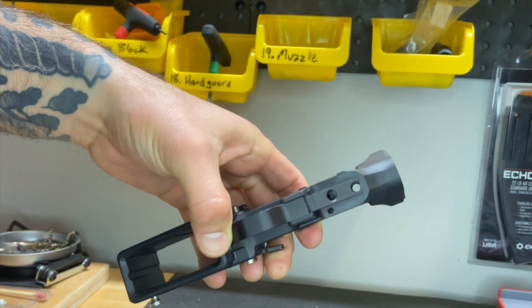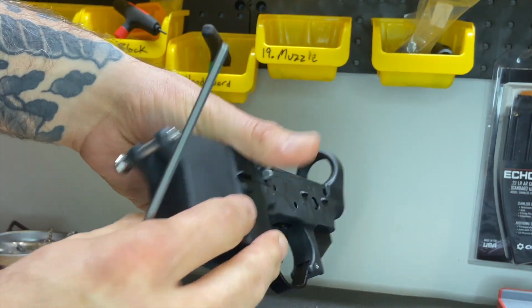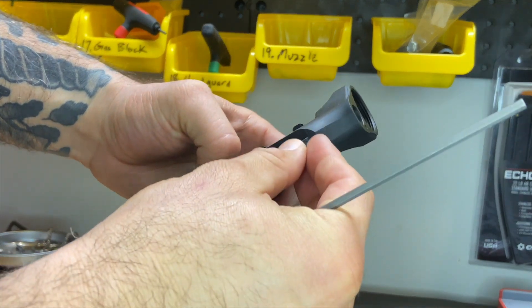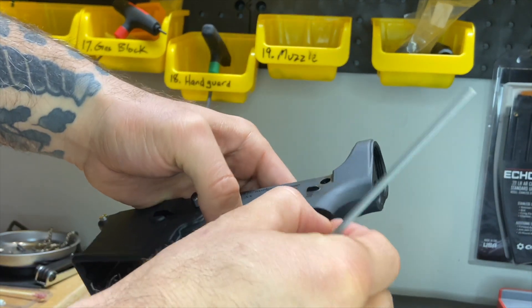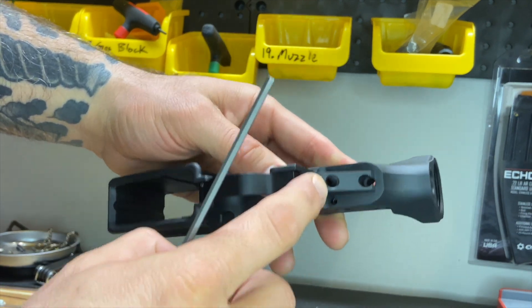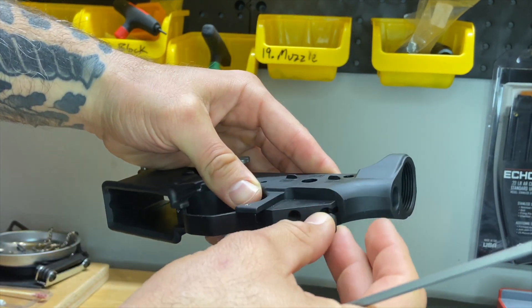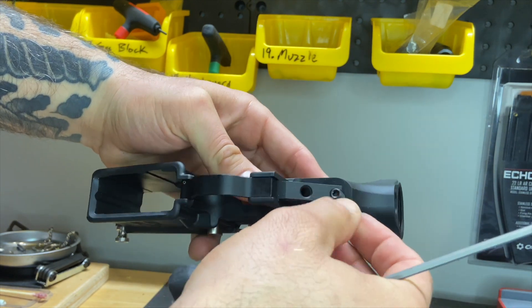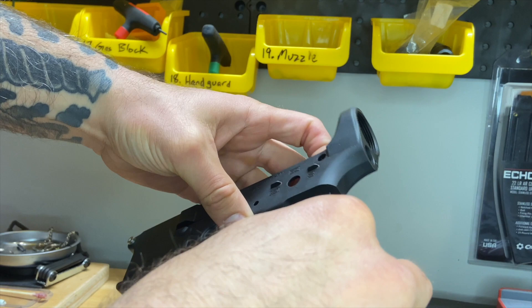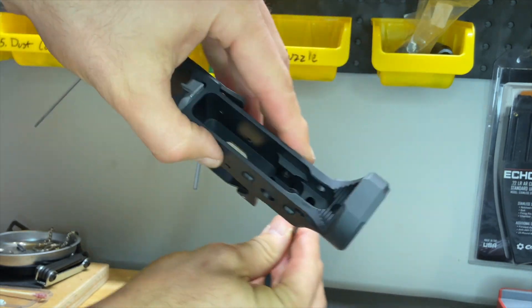Step number five on a Stroman Industries lower is going to be our tension screw. Not all lowers are going to have this, but here's our grip screw hole and here's our tension screw hole. It just takes a 1/8 hex — we're going to load that up in there and screw it through.